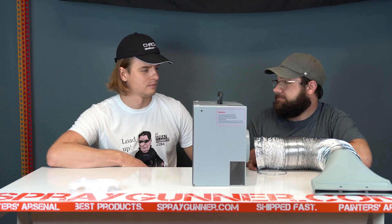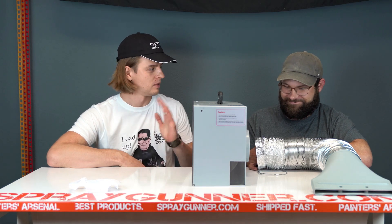Anyway, that's the spray booth — and if you have a name for us, something cool, write it down in the comments. We really need a name for it! Thank you for watching, enjoy your day, bye!